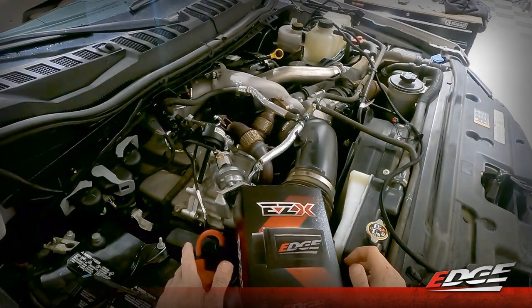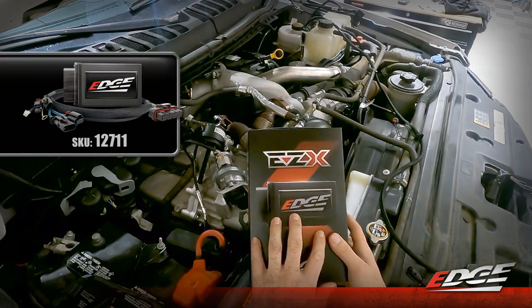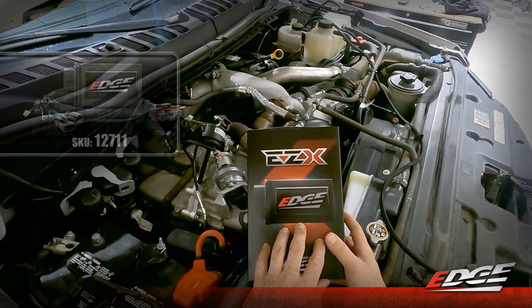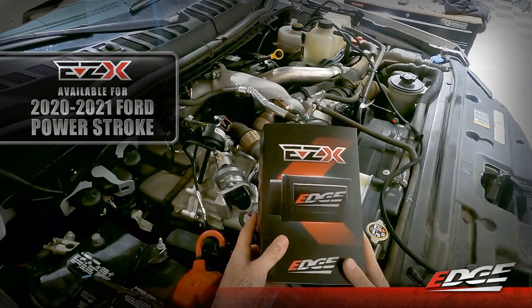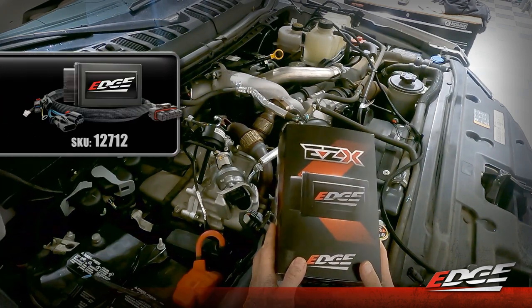Here we are under the hood of our 2020 through 2021 Ford Powerstroke. We're going to walk you through the installation steps of the brand new EZX module for this application. This video will also be used for the 2022 Powerstroke, with the only difference in the installation being inside the cab where we connect to one of the CAN bus lines. Under the hood, everything between the 2020 through 2022 is the same.